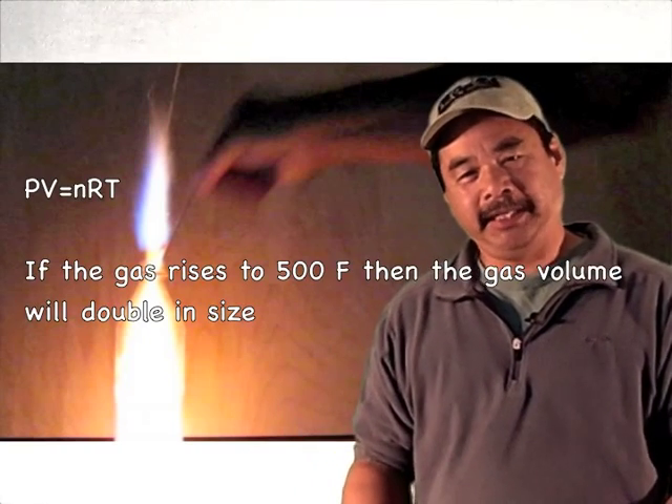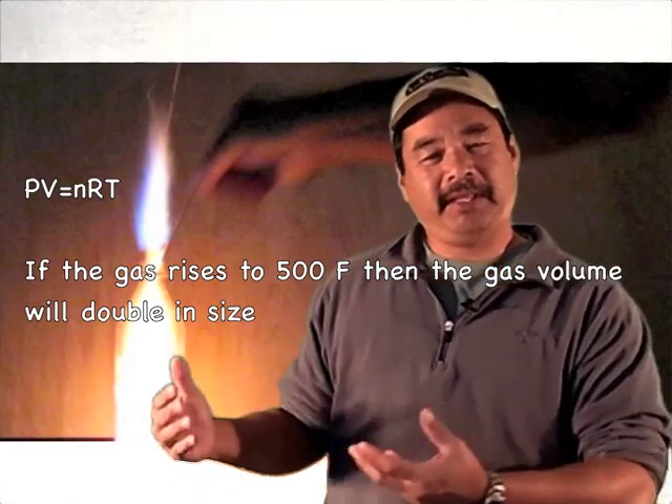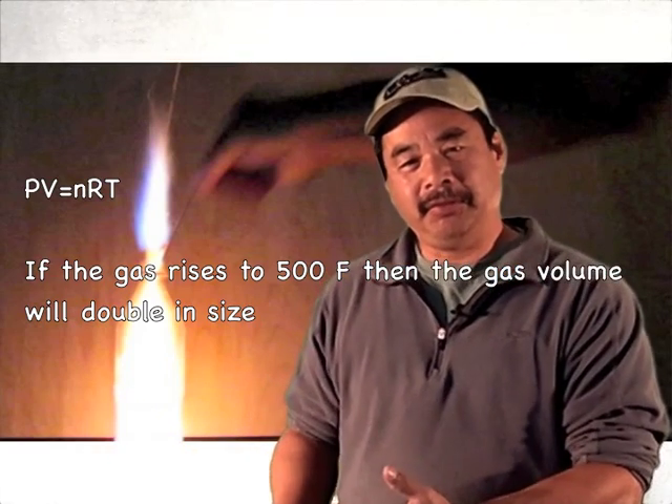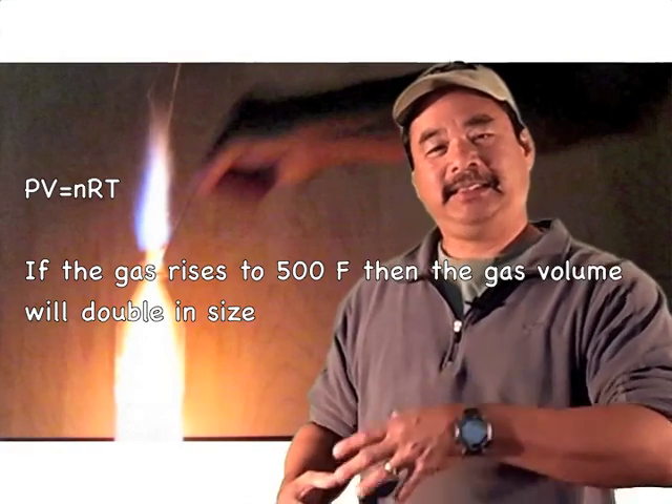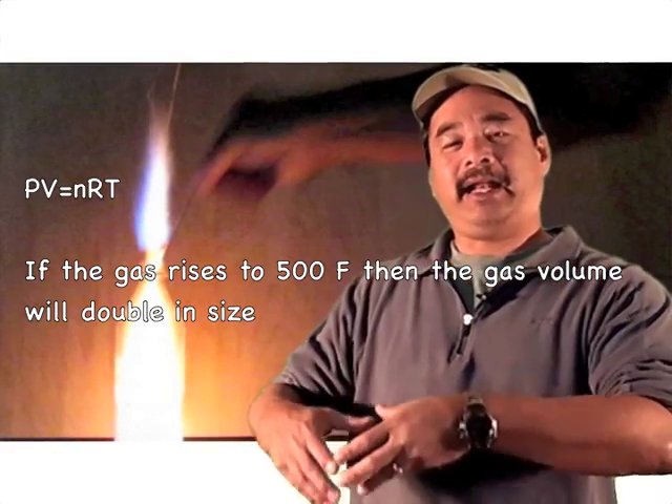So when you light that vapor-air mixture, it's going to burn, and when it burns it heats up. So if the gas temperature gets up to 500 degrees, using the ideal gas law, that means that the volume of that gas has to double. Therefore, that hot air has to come out of your stove, and that's what you're seeing here in this video.